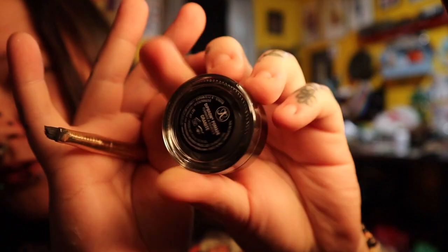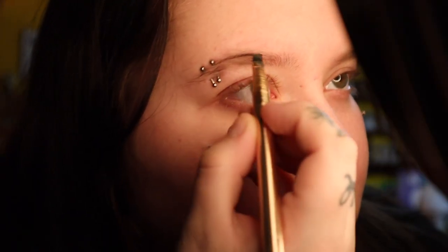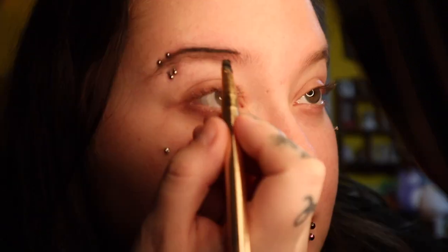First thing I want to do is my eyebrows. I use the Anastasia Beverly Hills dip brow pomade in shade granite. I'm going to take this angle brush and outline the outsides of my brows — we're going to focus towards the outside, not the inside. You can see me tracing the upper outside of my eyebrow, going towards the middle but not all the way to the inside of my eyebrow.